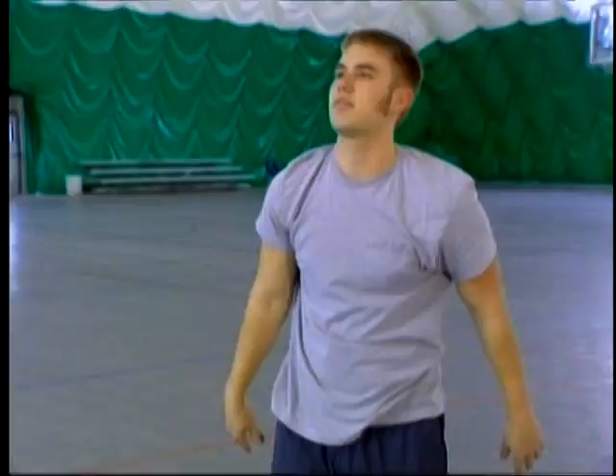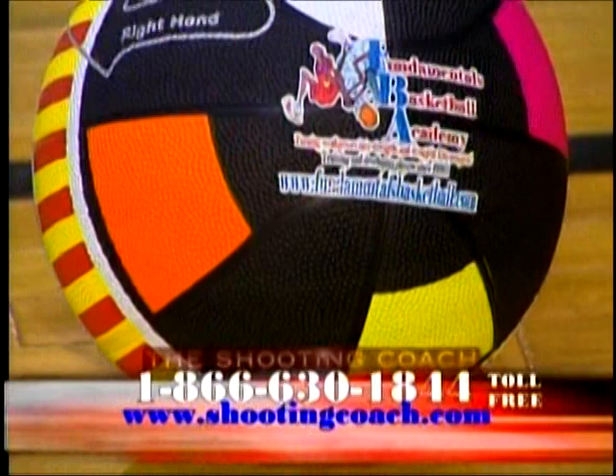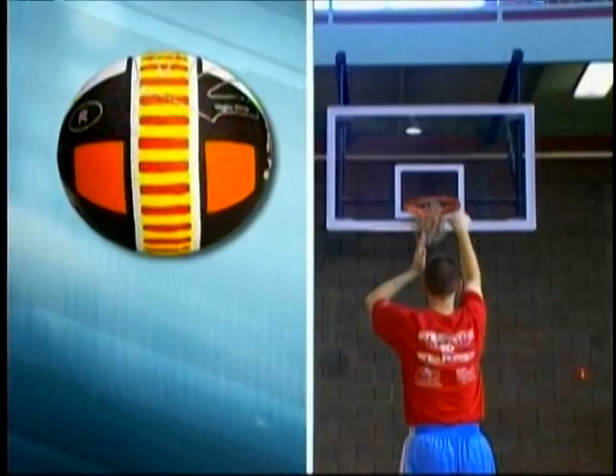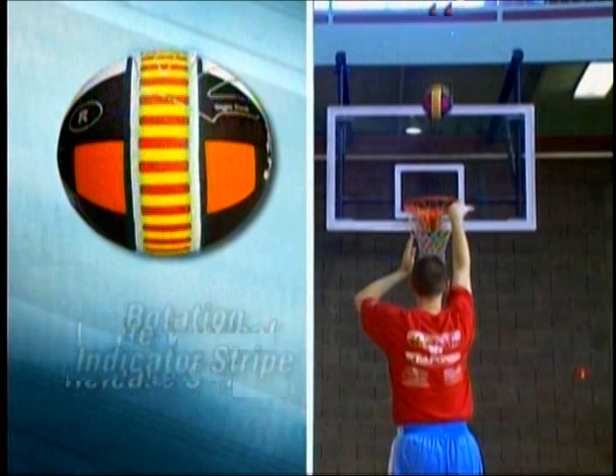Shooting basketball has become a lost art. Bring back that time-honored tradition and stop missing shot after shot by training with the Shooting Coach — a unique basketball designed to help you develop proper shooting fundamentals. The Shooting Coach consists of different visual components to guide your release and rotation as the ball rotates.